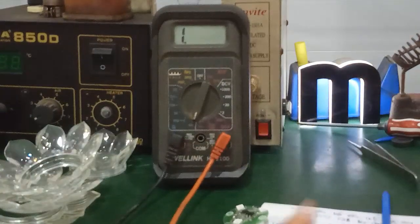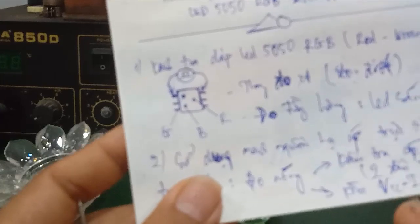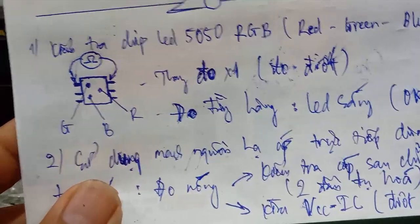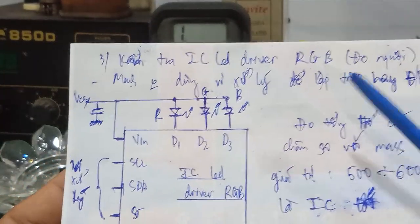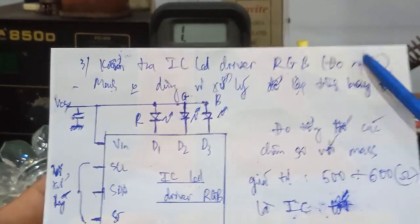If you measure and get a voltage on pin 1 versus pin 8, then the circuit is definitely operating. Many viewers have asked how to check this. I will guide you on the most common measurement method. This circuit does not use a microcontroller for programming or control.